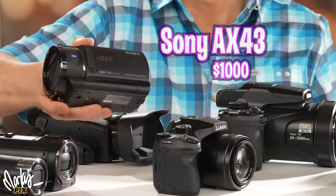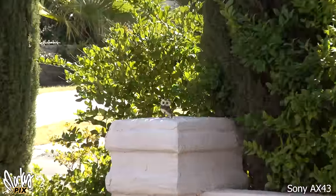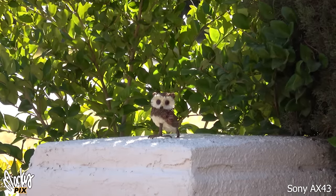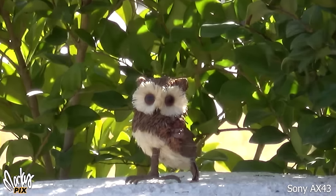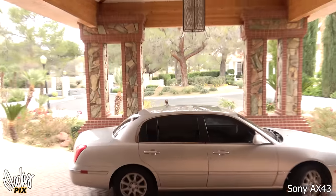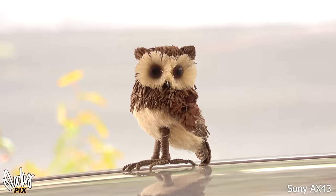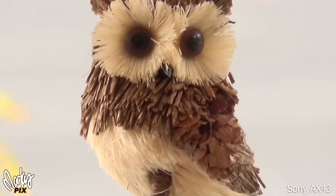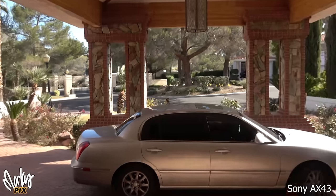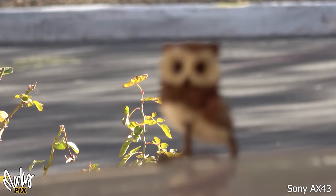Let's start with the Sony AX43. This is not my favorite camcorder. This is the optical zoom on the AX43, and this is as far as it goes. If you use the digital zoom to go further, it's kind of shaky — the stabilization is not that great. Camcorders have smoother zooms. This is actually a 1/2.5 inch sensor, which is a little smaller but still acceptable. As we saw in the last video, autofocus is a hit or miss with this camera. Indoors, not bad — colors are pretty good, but wait till you see these other ones.